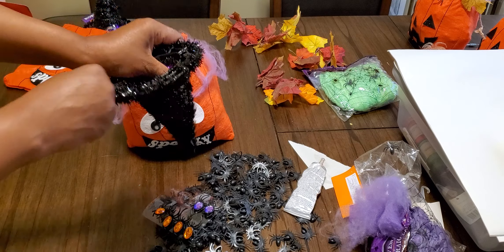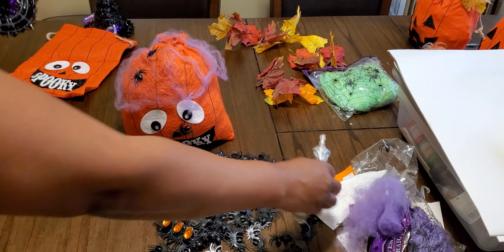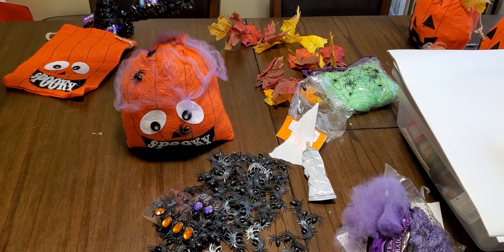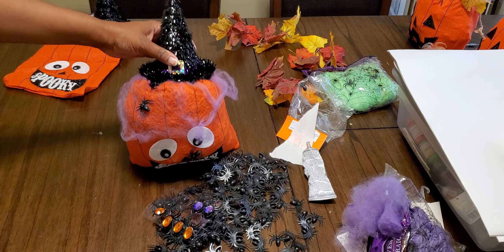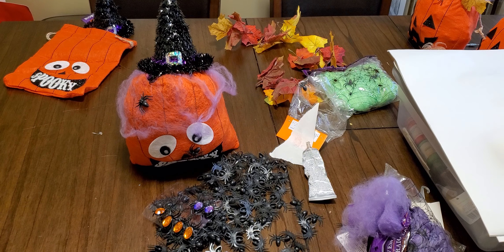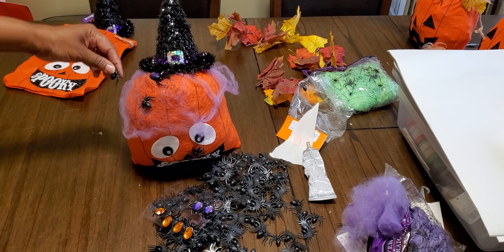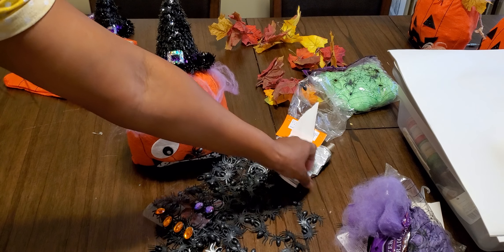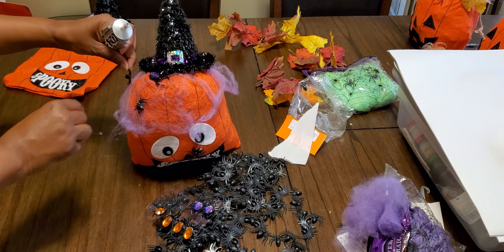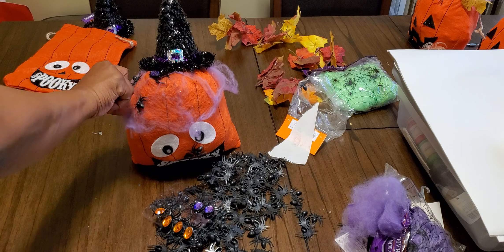Take off the tag — I like to cut them but didn't want to waste too much time. Then go around and add your webbing, making sure the little spiders are still showing through. Add a couple of leaves if you want. Actually, I'm going to put more spiders on this one instead. It is a felt bag, so it's easy to work with. And there you go — bag two is covered in spiders!